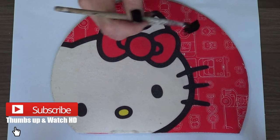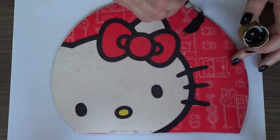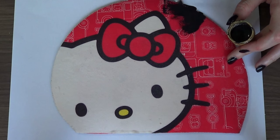Hey guys, it's Renee. Welcome to my channel. For today's DIY we're going to be making something featuring polka dots.